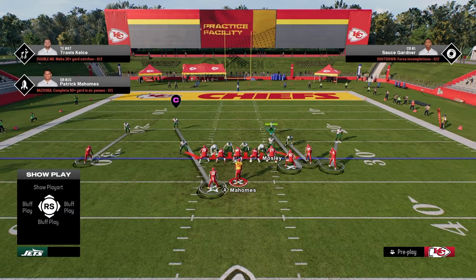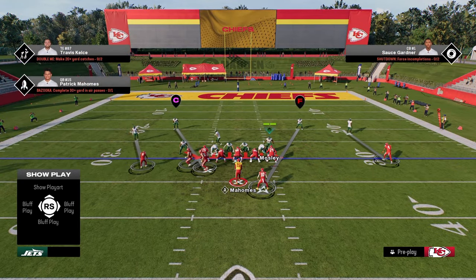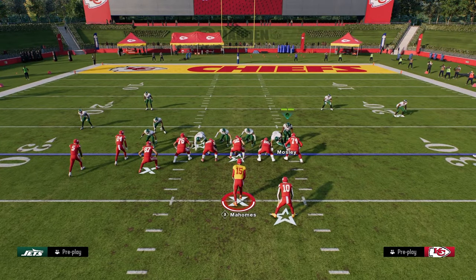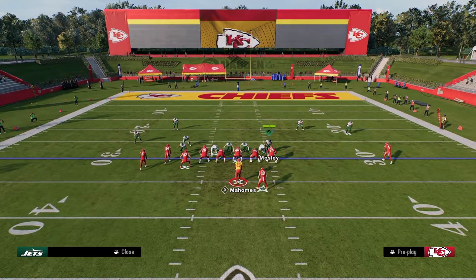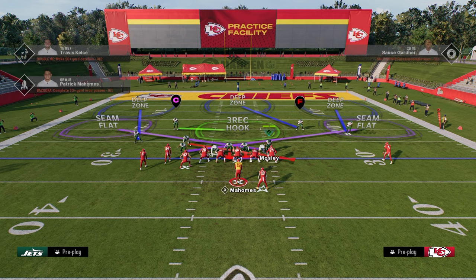I think this is better for trips tight end, better for a bunch — like if this was bunch flipped, this is still pretty favorable against that. You're just going to get the best pressure. As far as pressure goes, what I like to do is pretty simple: we're essentially going to slant our line inside and zone out both defensive ends.